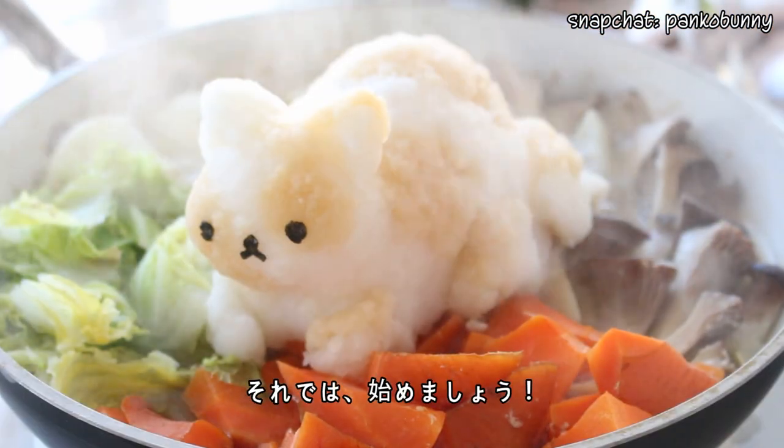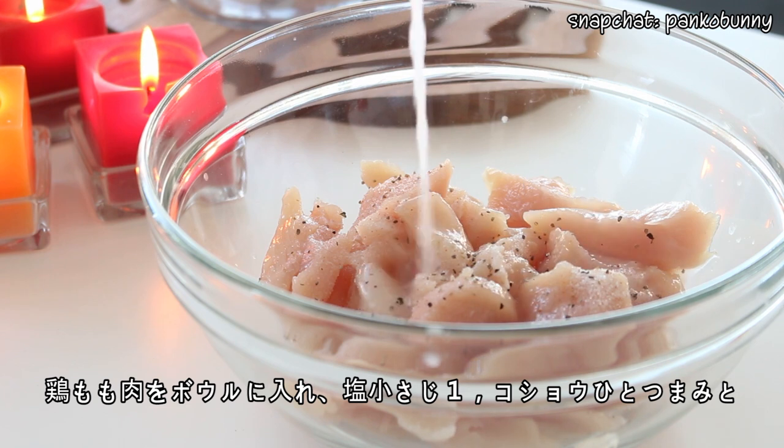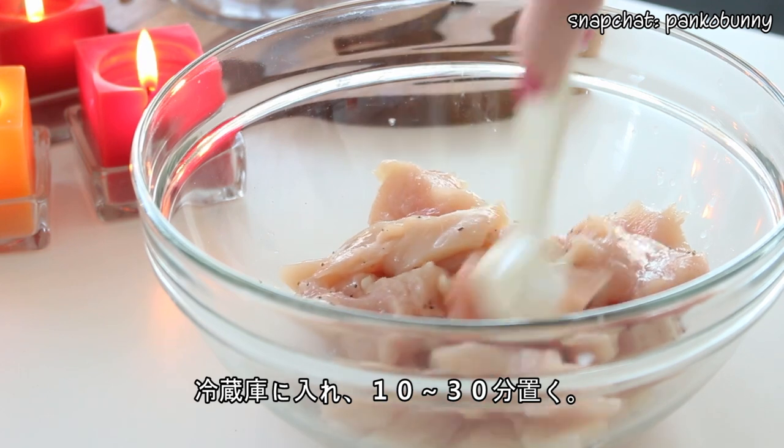So let's get started. First we're going to do a little bit of prep. Place the chicken thighs in a bowl and sprinkle over one teaspoon of salt, a pinch of pepper, and a tablespoon of sake. Mix everything together and place it in the fridge to marinate for about 10 to 30 minutes.